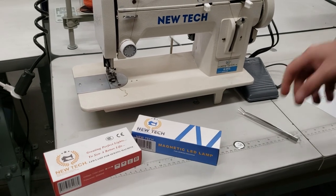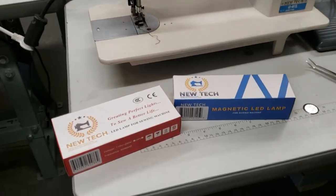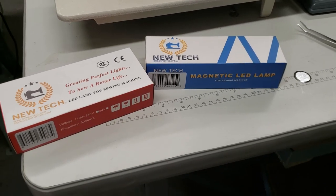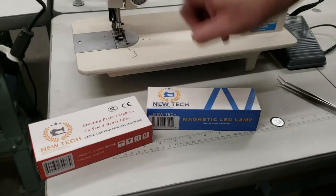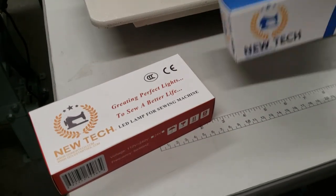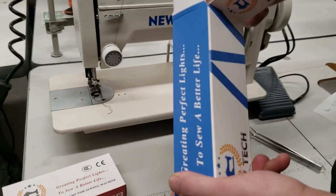Hello everybody, David from goldstartool.com. Today I'm going to show you the new New Tech magnetic LED lamps that we have. We had this one and we just got a new type, and what I'm going to do is open them up, go over them, and show you the lights.